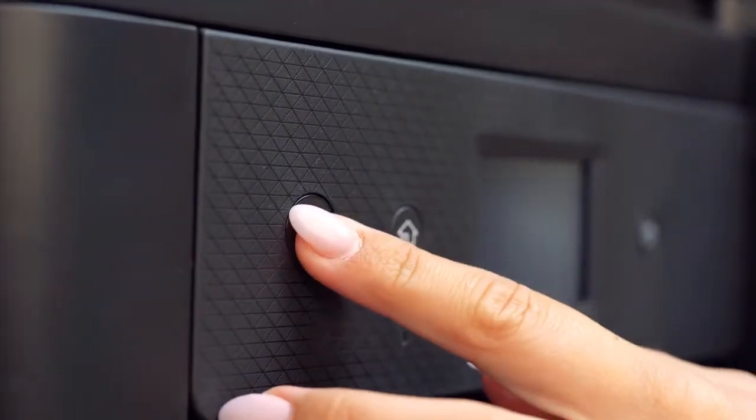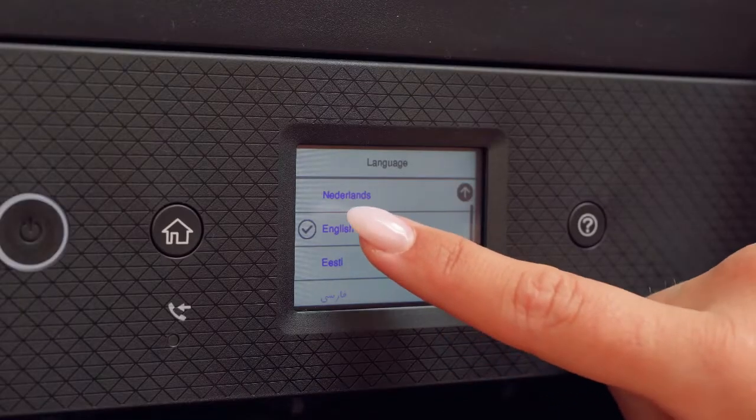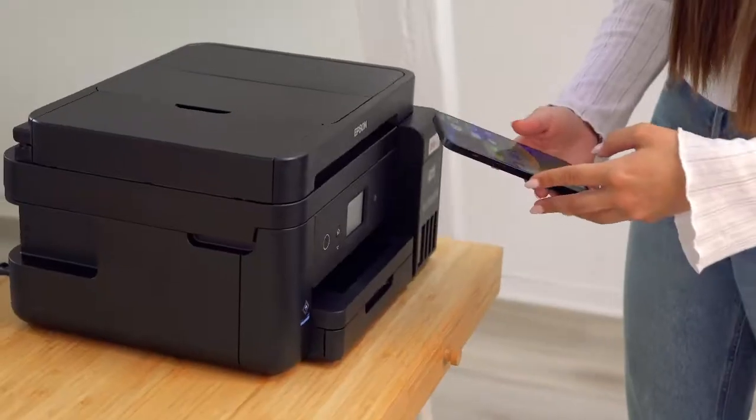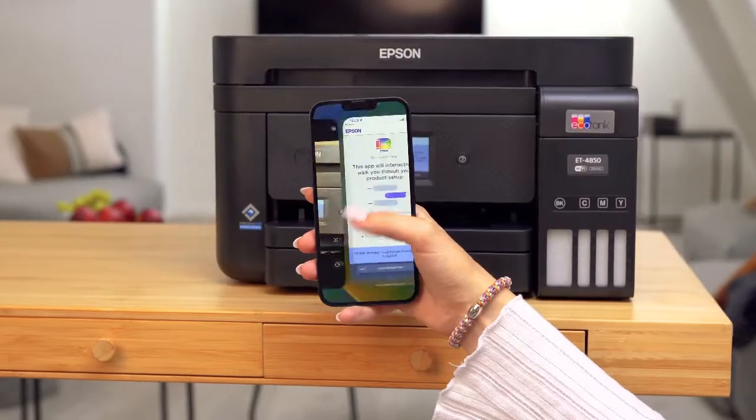Now let's get into it. First, turn on your printer and select your preferred language. You can set up the printer using the Epson Smart Panel app or without it. Here we'll demonstrate the set-up using the app.